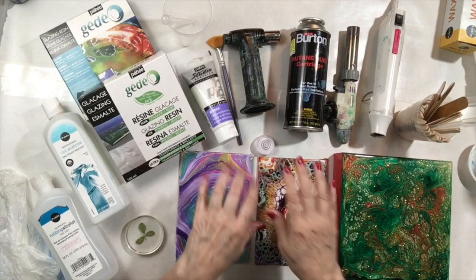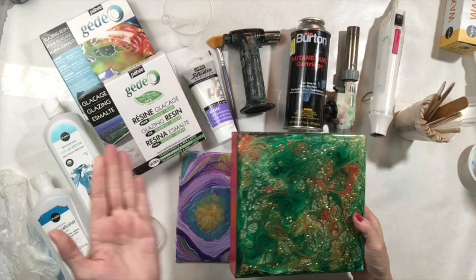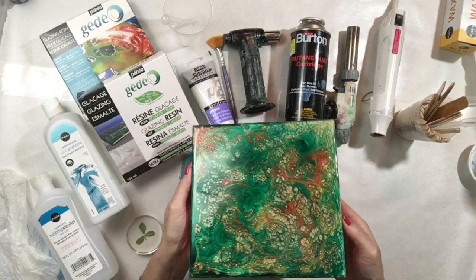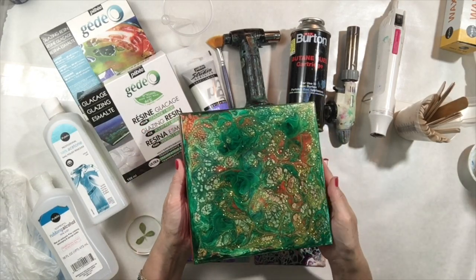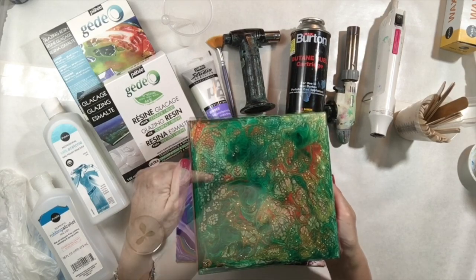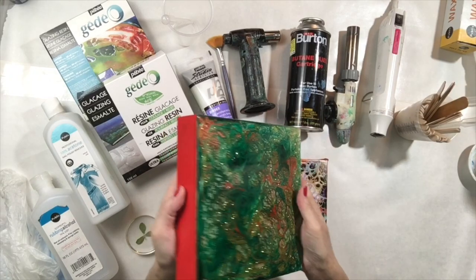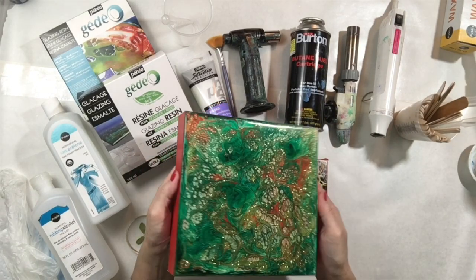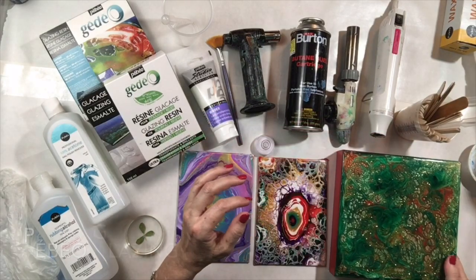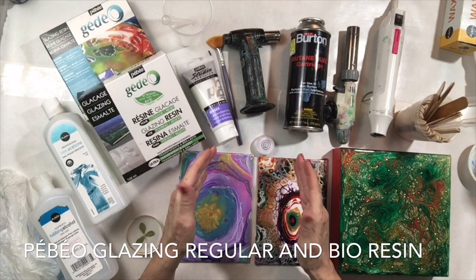Hi art lovers, Tristina Dietzelms here. In this video I'm going to show you how I use Pebeo's glazing resin to coat a painting. This was a painting I did with Pebeo's liquid oil paints, and I put a nice coat of resin on top. You'll notice that the resin did not drip over the sides because I used the glazing resin, which is a thicker resin from Pebeo.